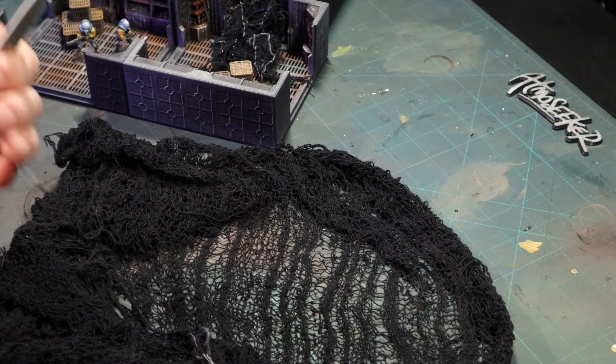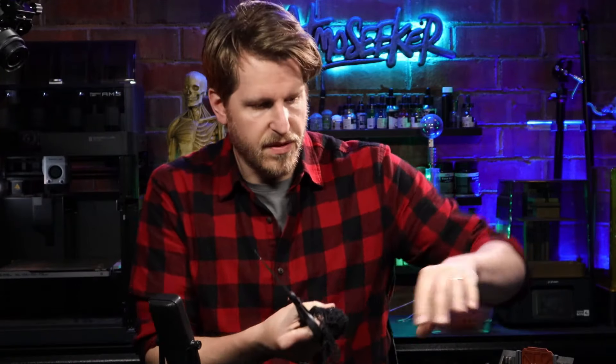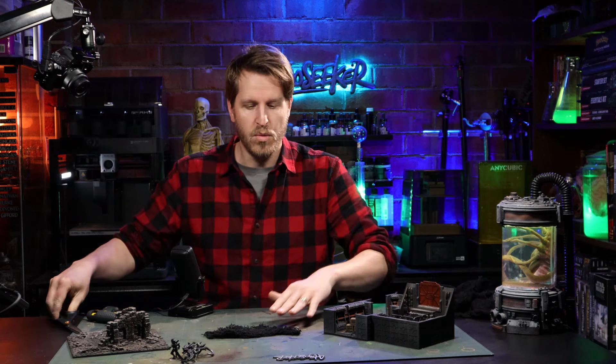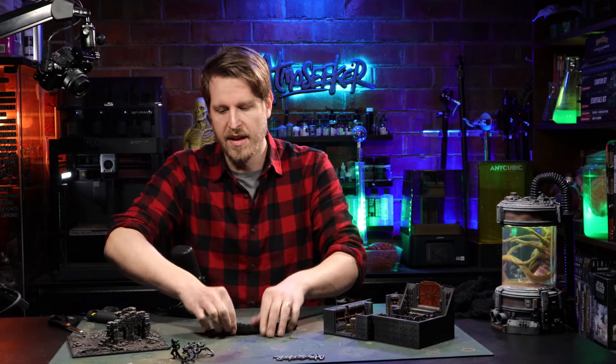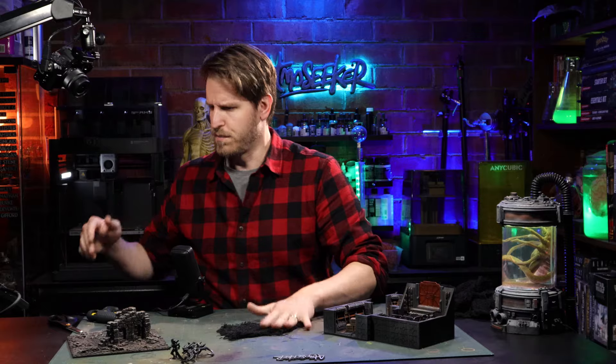To start off, we're just going to cut off a couple of pieces. You can cut them into different sizes and shapes for all types of different pieces you want to scatter in — a little big pieces, small pieces, whatever's going to fit around your terrain to modify it for this feel. So we're going for a big piece here.